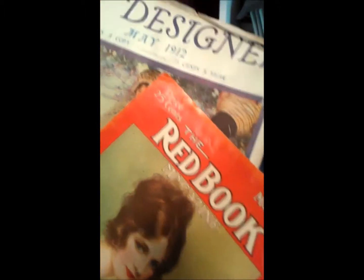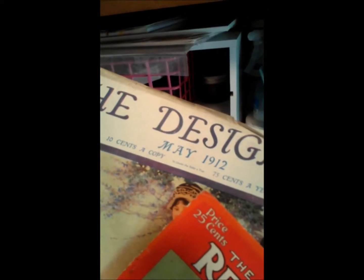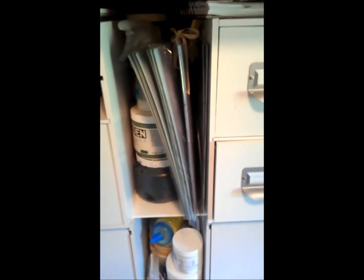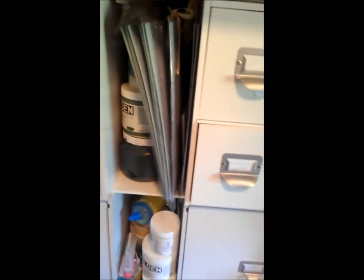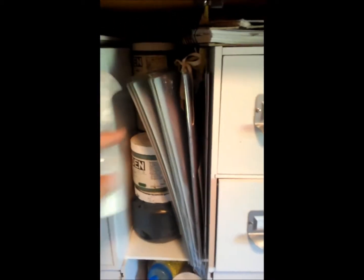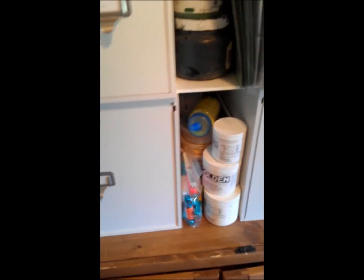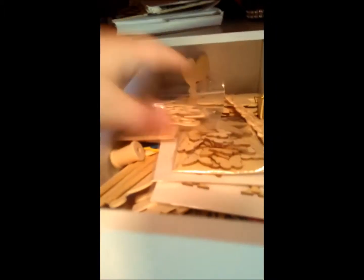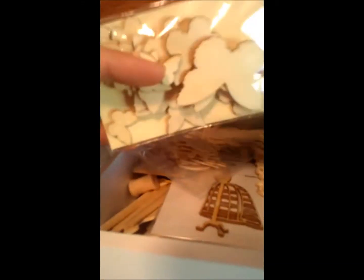Up here is just Project Life-type stuff and my vintage magazine covers — they're both from May. My friend bought these for me because she knows I love antiques. One was a hundred years old on my birthday. Cricket mats, my bigger Golden paints, gesso, whitewash, more Golden, mica flakes. And in here are my wood embellishments — butterflies, dress forms.